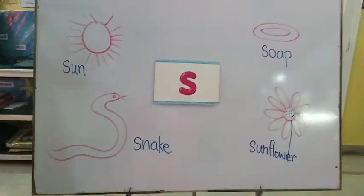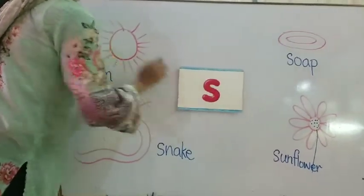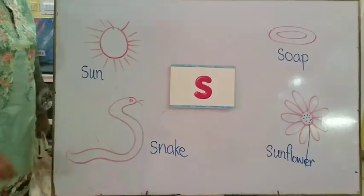So, how are you going to make the S sound? It's like a snake. Now you will draw things in your books by yourself. Okay? Thank you.